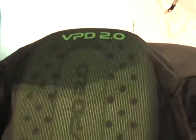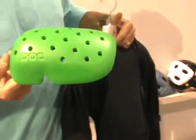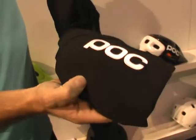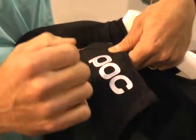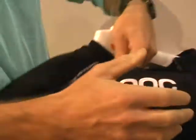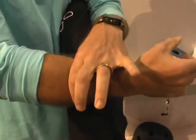On the back there is a 3D molded back protector in VPD 2.0 material, super well ventilated through these holes, and offering super protection. All these pieces conform to the European motorcycle standard by far. You also have the same elbow I showed you earlier — this one is sewn into the sleeve. For protection you'll also see a non-elastic strap that you can fit a little bit loosely, but when you fall and the elbow wants to slide up, it stops because of the shape of the arm.